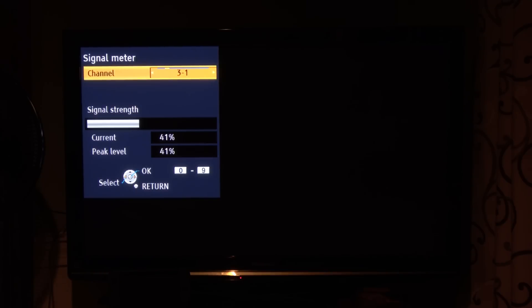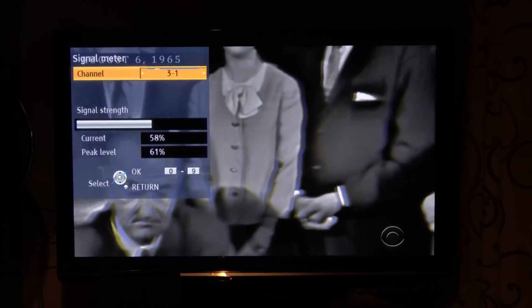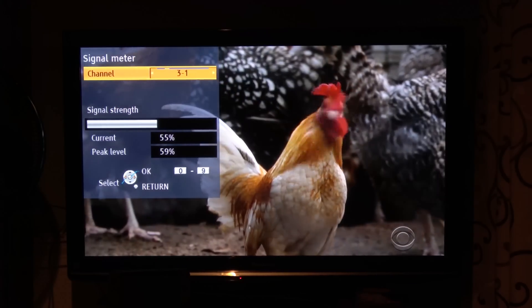Here's the signal on the one CBS station in my area before adding the preamp. It broadcasts on UHF channel 30. The signal is very unstable and bouncing around anywhere between 20 to 40%. When I add the Juice preamp, the signal shot up by about 20% with no breakup in the picture. Cheaper preamps I tested within the same hour did show signs of breakup on this channel.